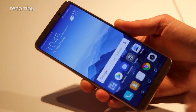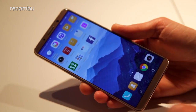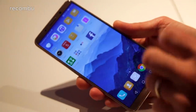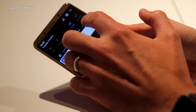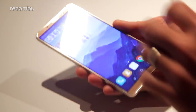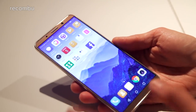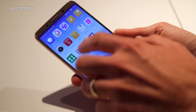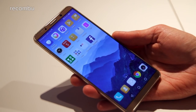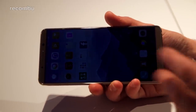While the standard Mate 10 rocks a 5.9-inch LCD panel, the Pro version has a slightly bigger 6-inch OLED panel, so you can expect nice sharp contrast levels, really deep blacks, and punchy vibrant colours. It's not quite as bright as the standard Mate 10, but at top brightness it's absolutely fine in fierce glare. It's a 2160 by 1080 resolution — not quite as sharp as rivals like the Galaxy S8 or LG G6, but still perfectly crisp with an 18:9 aspect ratio, well suited to movies.